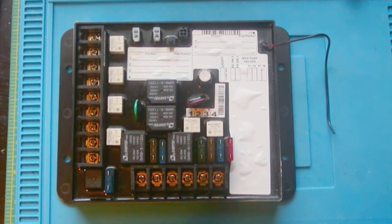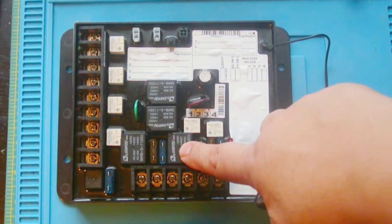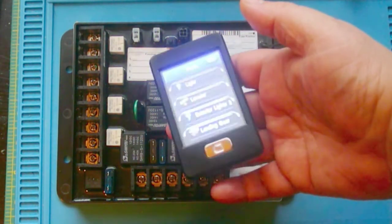While I was testing it, I came across a couple of peculiarities. This can be used to control your slide-out, or lighting, or a combination of those, as well as other functions. And it works along with this remote.